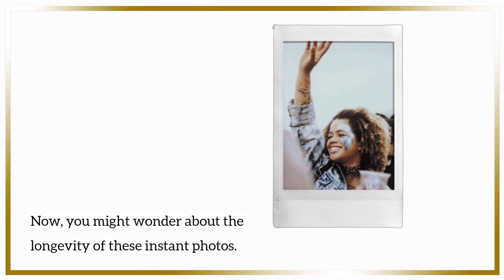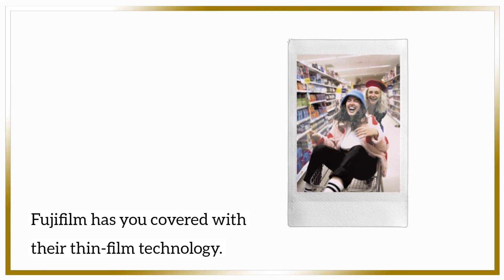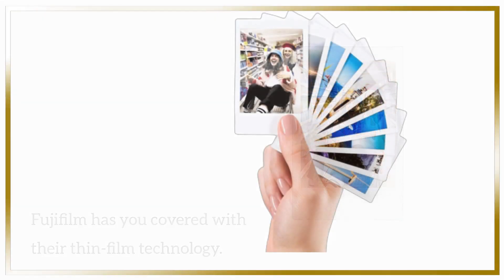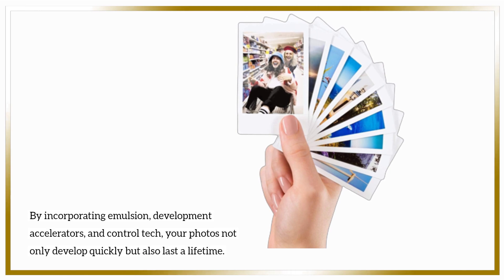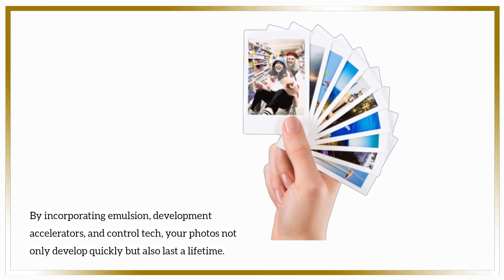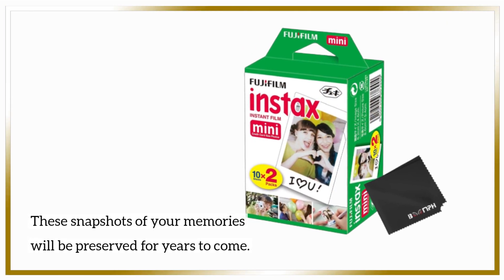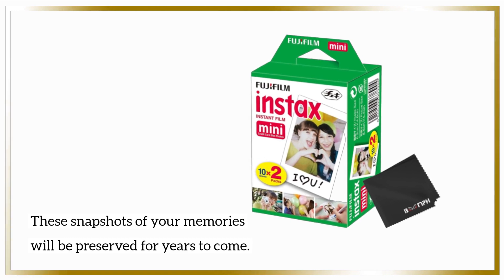You might wonder about the longevity of these instant photos. Fujifilm has you covered with their thin film technology. By incorporating emulsion, development accelerators, and control tech, your photos not only develop quickly but also last a lifetime. These snapshots of your memories will be preserved for years to come.